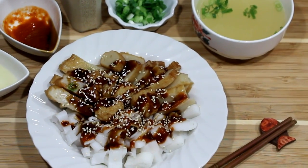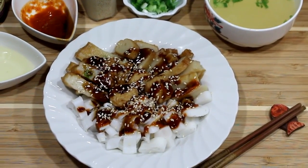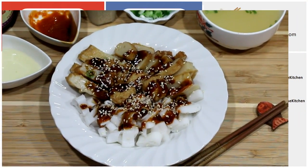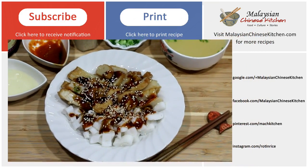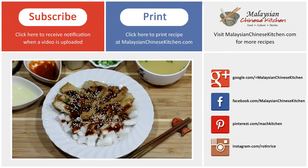And there you have it — our quick and easy KL style chi chong fun using pre-packaged ingredients found at the Asian market. I hope you'll give it a try. If you like this dish, please give me a thumbs up and don't forget to subscribe. Thank you so much for watching and I'll see you again soon here on Malaysian Chinese Kitchen.